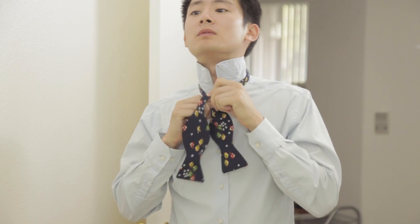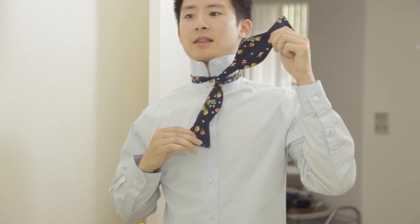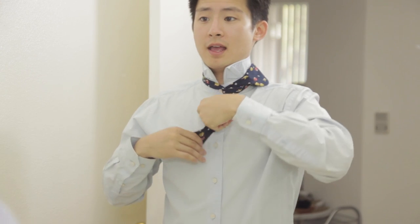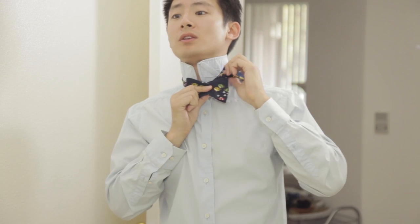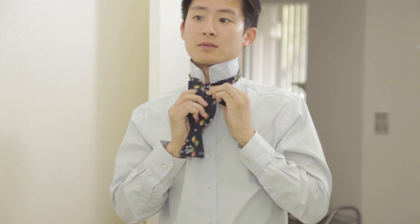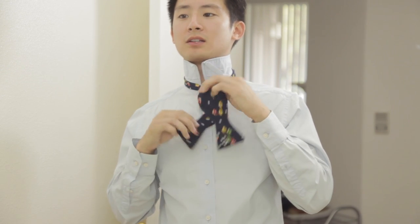First, the right side needs to be longer than the left side, like so. You take the long side, bring it over the short side, and bring the long side under the loop, so it comes out like this. Then you put this long side up over your shoulder, then take the short side and fold it like so — so it's kind of like the bow tie shape. Then you hold that there with your left hand, take the long side, and bring it over the short. Make sure it's pretty tight; if it's kind of loose, you want to tighten it up a little bit.